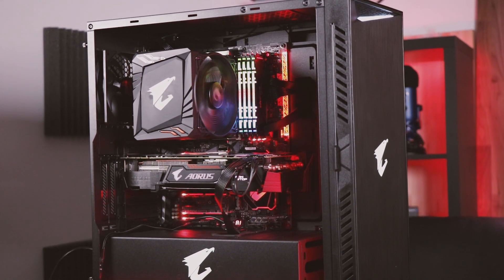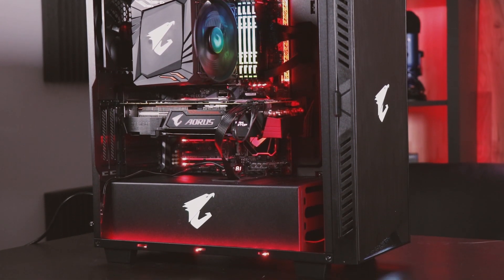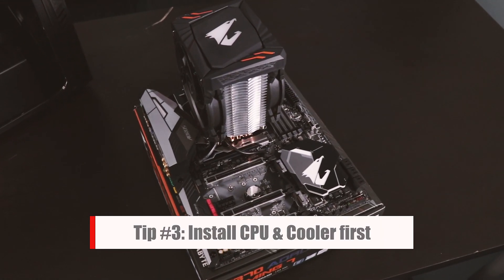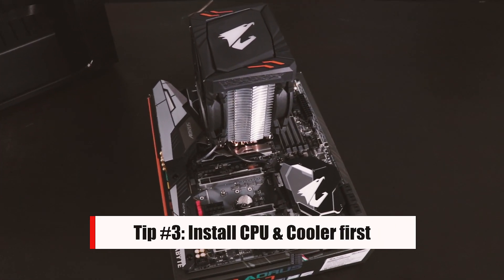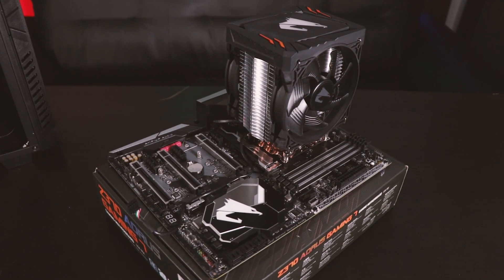Once you have all the necessary components, I recommend finding a clean and open workspace to begin the installation process. For this guide, I've already installed my CPU and CPU cooler. If you don't know how to install these, stay tuned for a future episode of Aorus 101 which will be coming very soon.